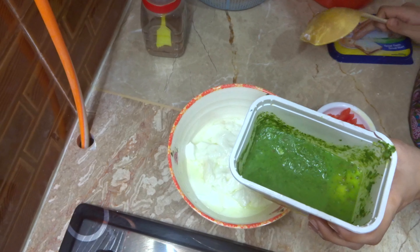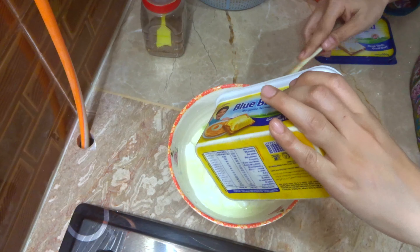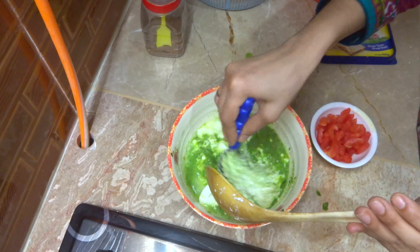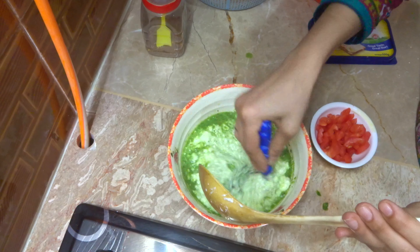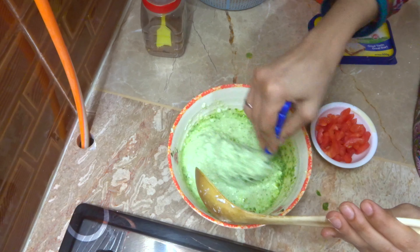I am going to add the chutney which I have shared in my house. It will be very soon. I am going to put the sauce in my house.